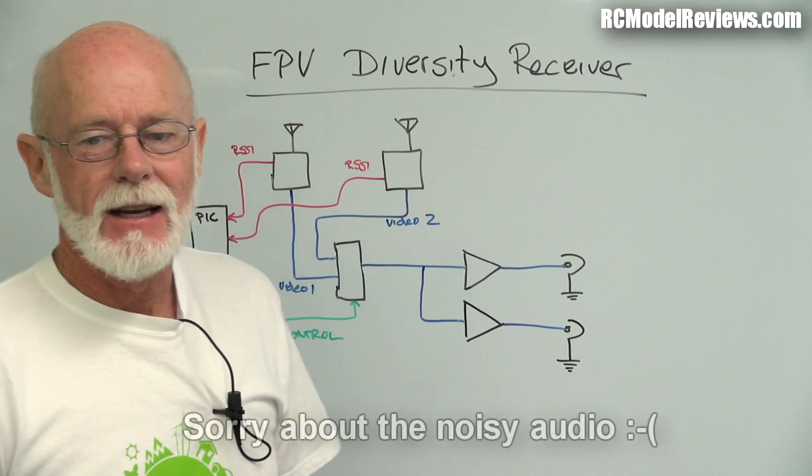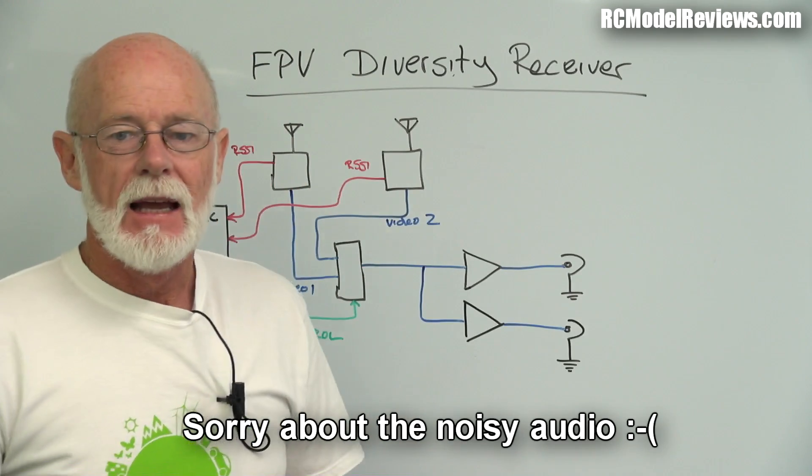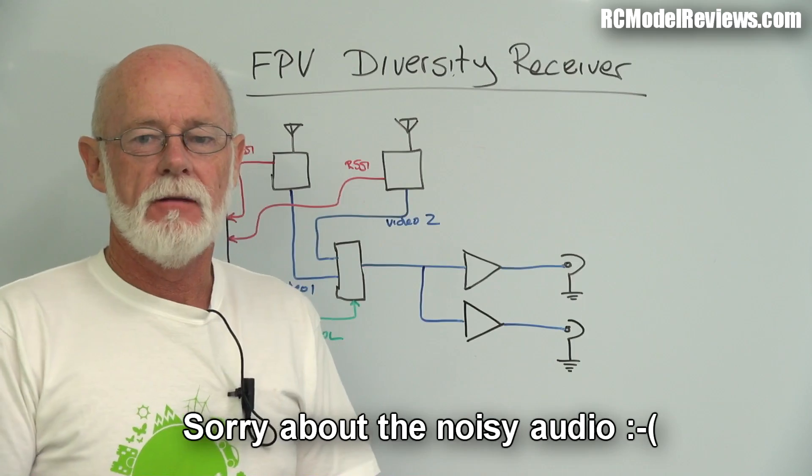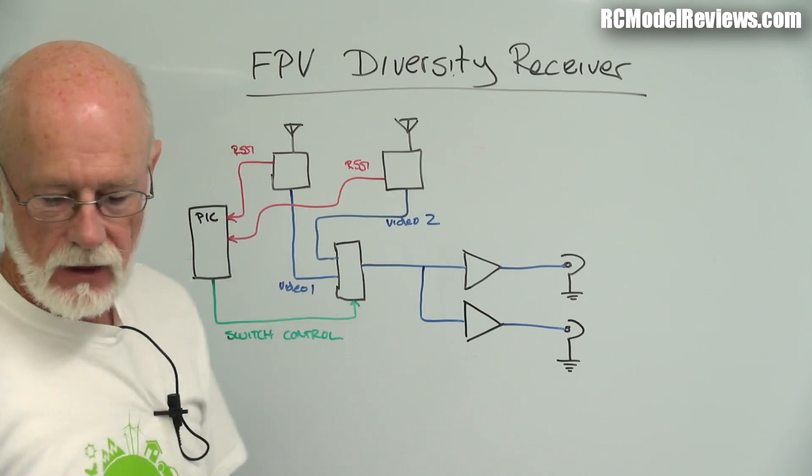Welcome back to RC Model Reviews. Here's a project that's long overdue because I've been promising this one for a while, so let's get started on the first part of the diversity controller - an FPV diversity receiver for FPV.